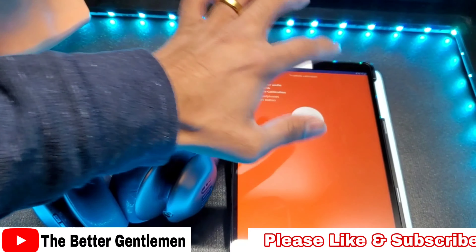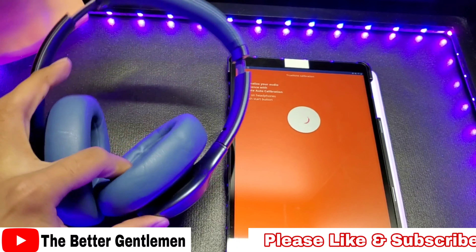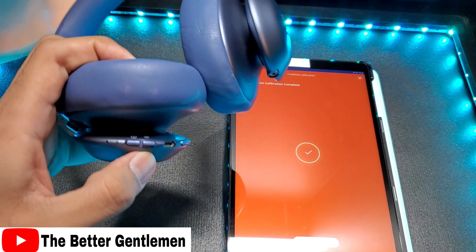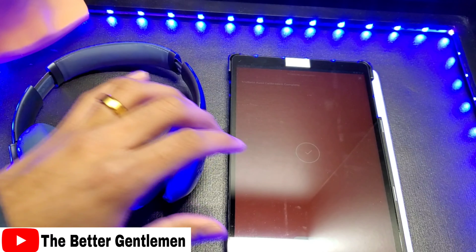So I just did my sound test with these, and these are amazing — I love them. This is some really good top-notch stuff here, especially in terms of sound quality. It was fantastic.